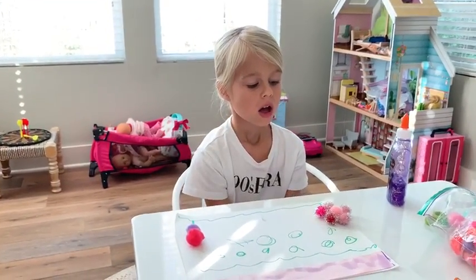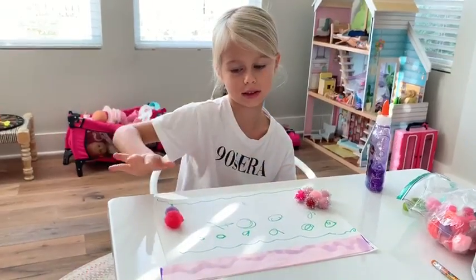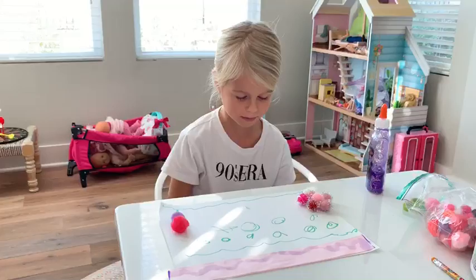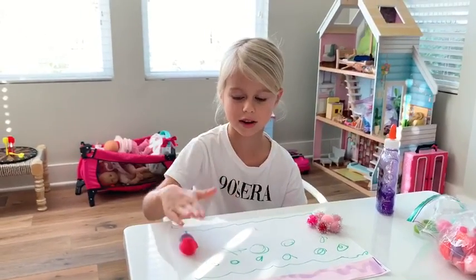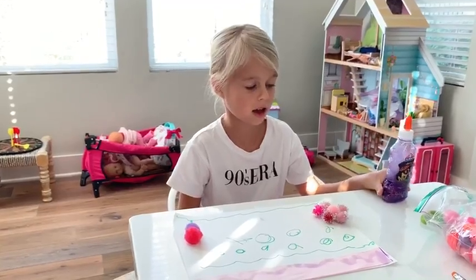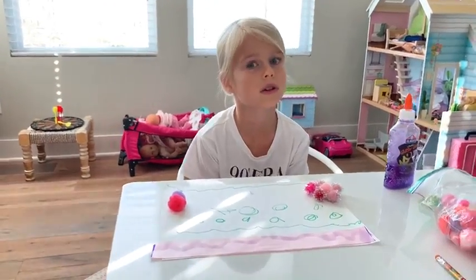Hi guys! Today I'm going to be showing what I'm making for my dad. I already did this part and it has to dry. I'm doing this with glitter and I just want to see what I'm going to make for my dad - he's at work.